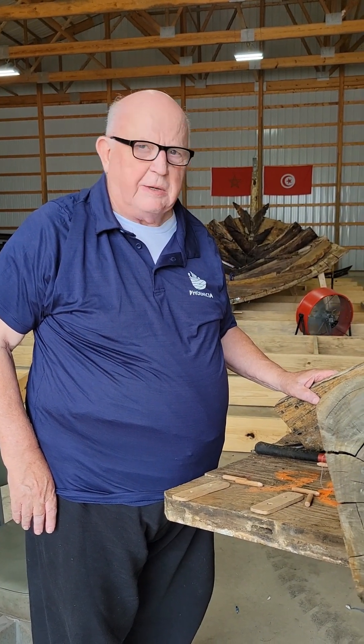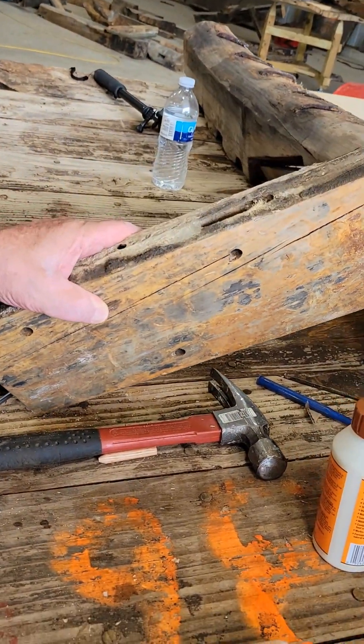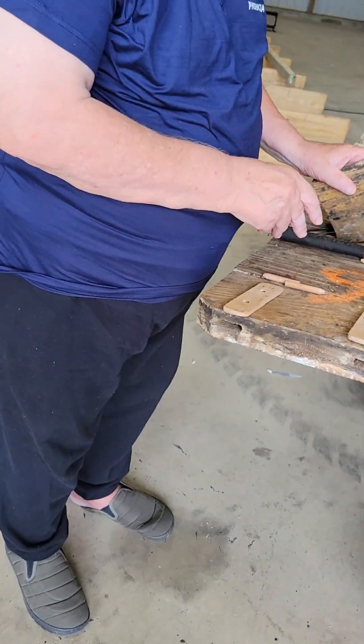My name is John Lefgren. I'm here in Montrose, Iowa, trying to help with the reconstruction of the Phoenicia. This is a piece that's going to be brought back together — we have something here that we're going to show you.